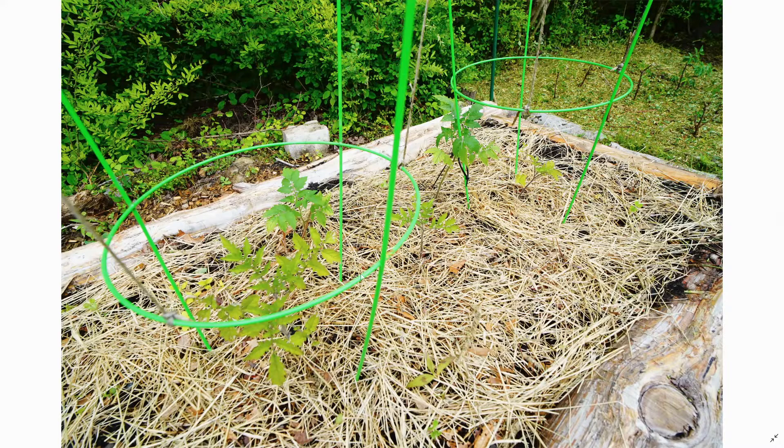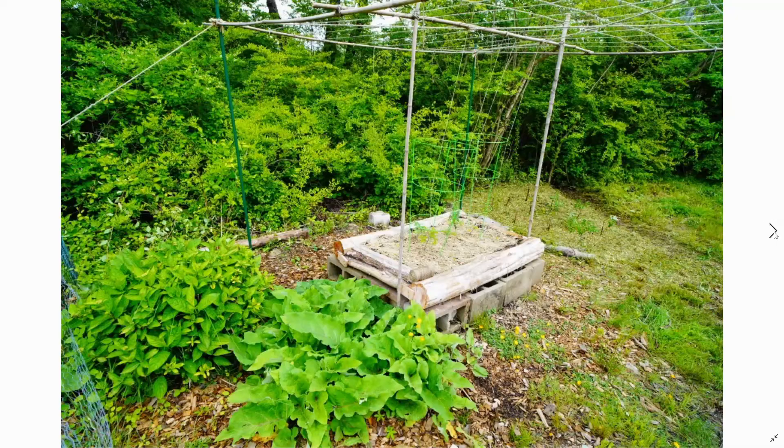Hopefully those elderberry cuttings will take off. Here's our raised cherry tomato bed — these ones are having trouble but hopefully they'll start going pretty soon. There's another one of these huge soft leaves — I'm not quite sure what this plant is and I would really like to know.